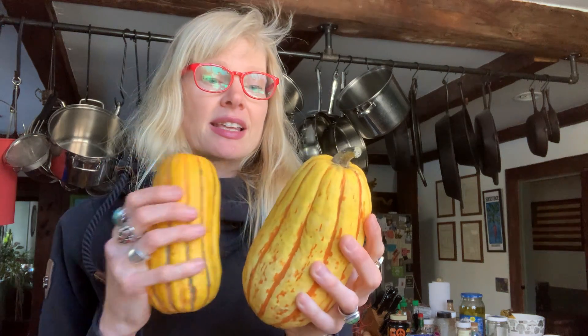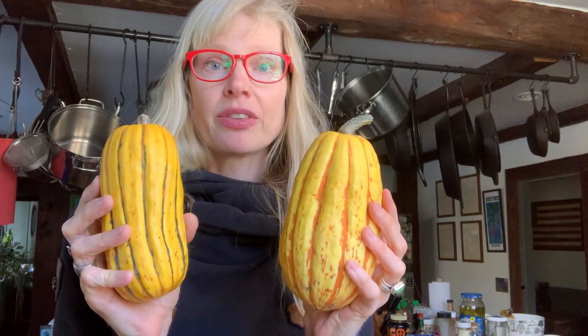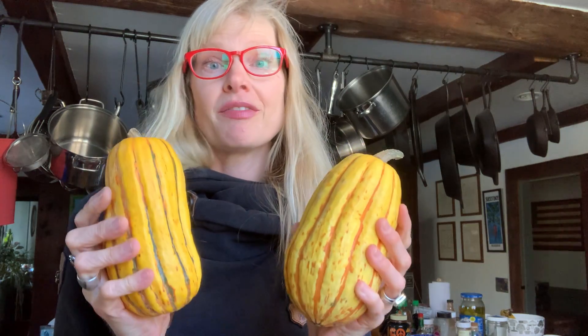The beauty of these is not just the flavor — it's this delicate skin that actually will roast and tenderize so much. You do not have to peel these, so you get the added nutrients, the benefit of more fiber and more flavor. They're just incredible. I hope you love them.